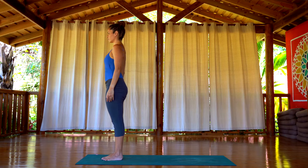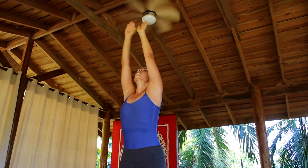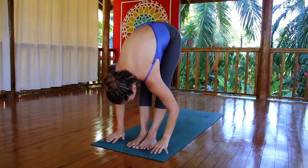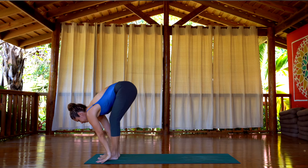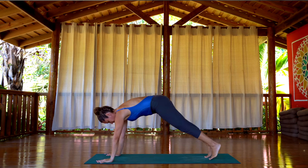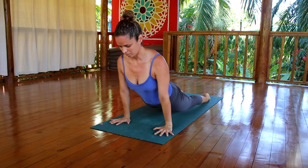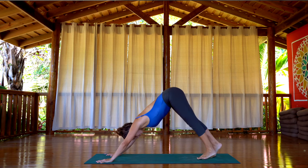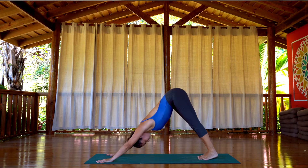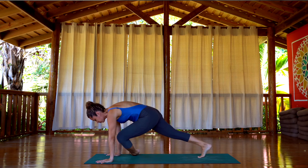Now we're moving down to the floor with a vinyasa. Inhale, raise the arms up. Exhale, take your hands flat on the floor. Inhale, look up. Exhale, step back — you can jump too. Bend the elbows, chaturanga. Inhale, up dog. Exhale, down dog. We're going to come into a sitting position — bring one leg forward, cross the other leg behind, and sit down.